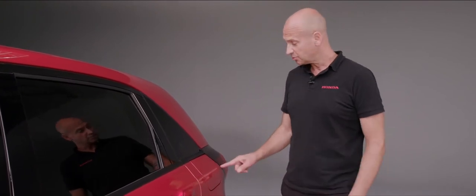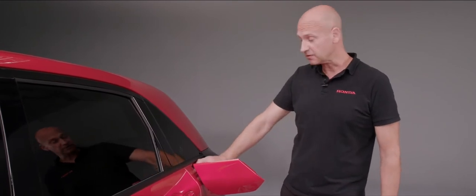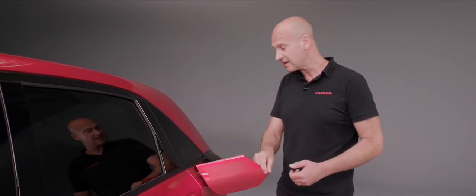When refuelling your Jazz, with the car unlocked simply press the fuel flap and it will open, allowing you to unscrew the cap. There's a storage position inside the flap so the cap isn't banging on the bodywork while filling up. When you come to screw it back in, you can't over-tighten it — it has a ratchet system. Then close the flap and you're good to go.